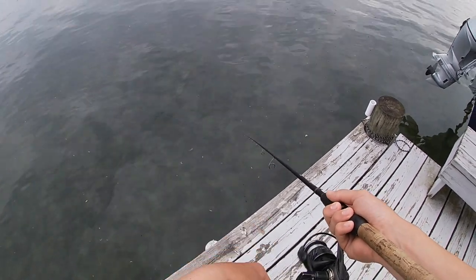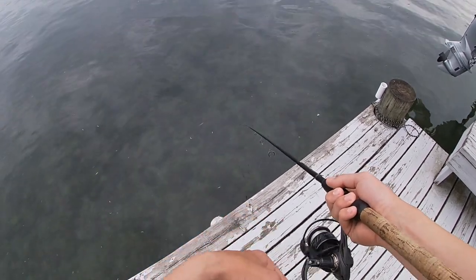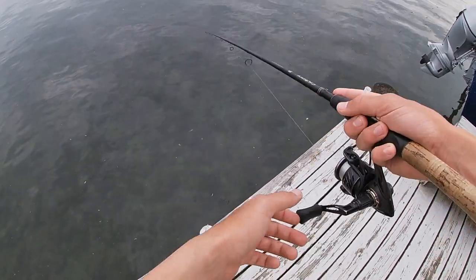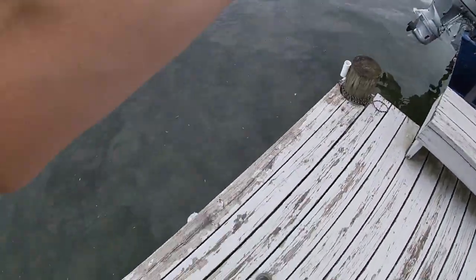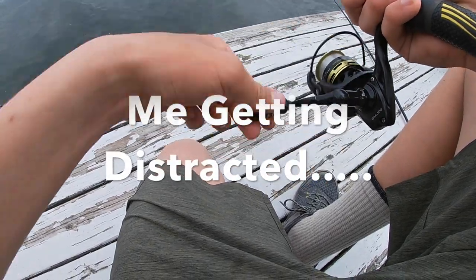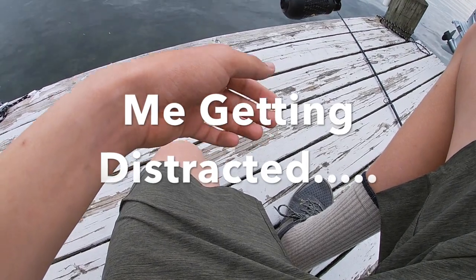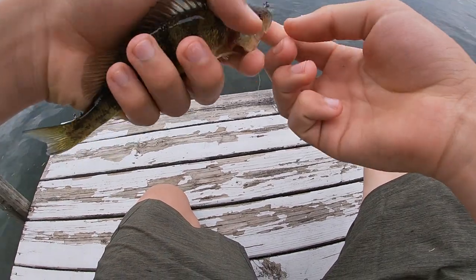Fishing here is so weird — you could see and feel absolutely nothing, and then all of a sudden you just have a fish. You just never really know when to expect it. That's part of what makes this so fun, the randomness. Got the little one. I'm catching fish today, no matter what.